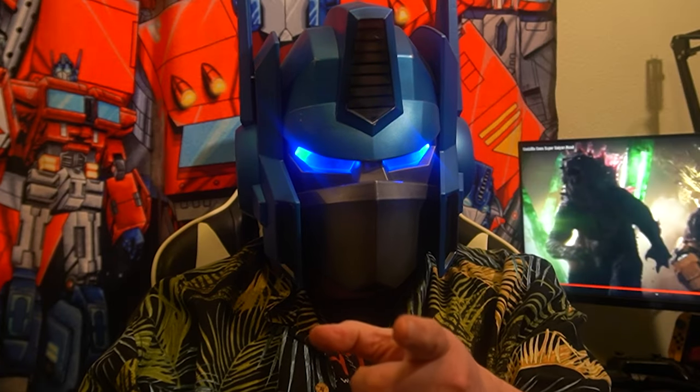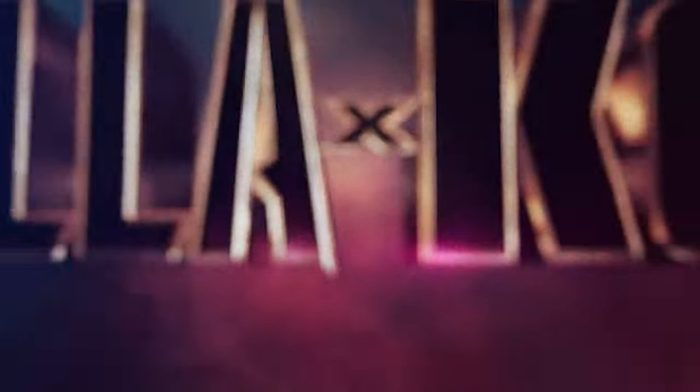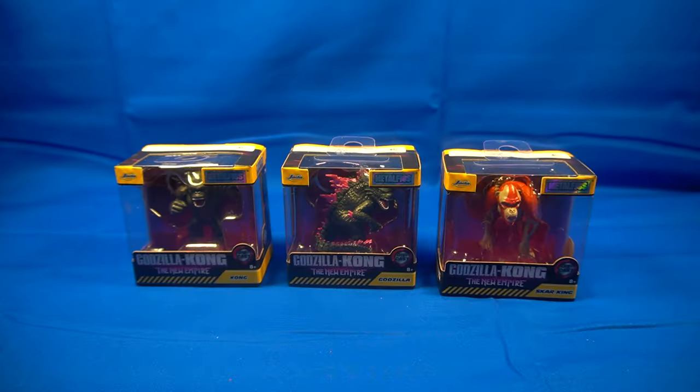Hey guys, Professor Prime here at MindYourPlanet.com, and today we are taking a look at not one, not two, but three — Godzilla X Kong: The New Empire metal figures.